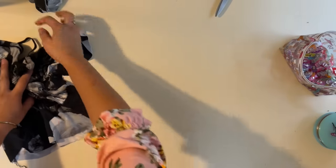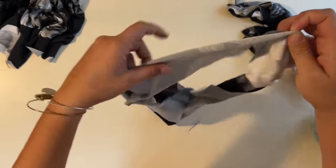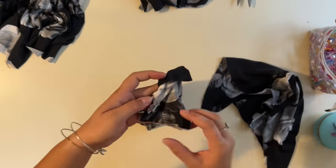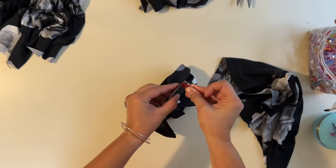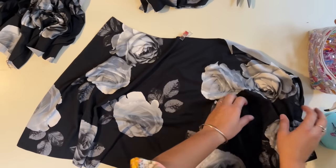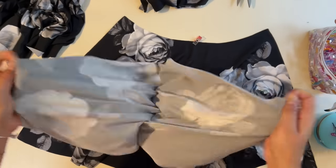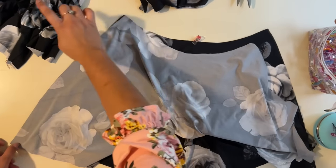Now I'm going to put this aside and work on piecing my skirts together. I made sure to put a clip or a mark on the back of my skirt so I know which one's the back and which one's the front. I'm going to grab the front and the back, face them right sides together, and sew the side seams to create the skirt. Once I'm done putting that together, we're going to be attaching this skirt to the bodice.